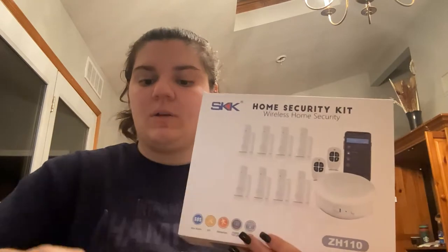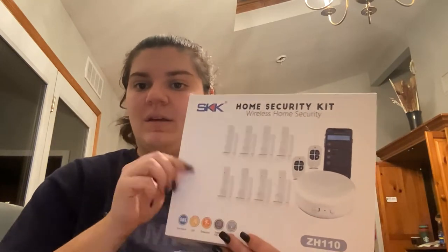Hi, so I got my wireless home security system and I'm super excited. It comes with one base which I have right here and it plugs into the wall. It comes with two remotes — I have one out already — and then it comes with eight sensors.